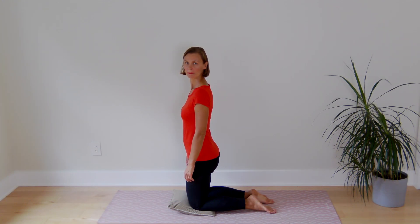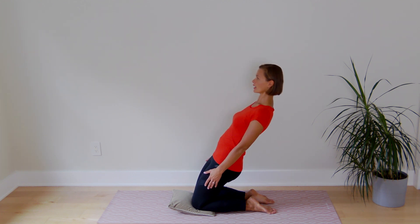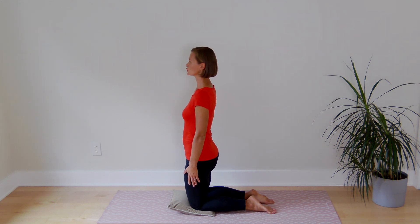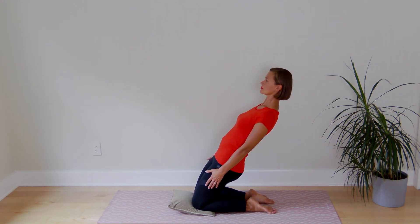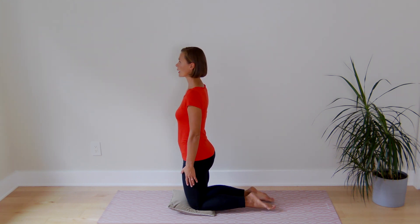Kneel down on a cushion, make sure that your pelvis is under and your back is in a neutral position. Lean back as far as you can, maintaining this position and come back to neutral. And again — lean back as far as you can, hold, maintaining the position and back to neutral.